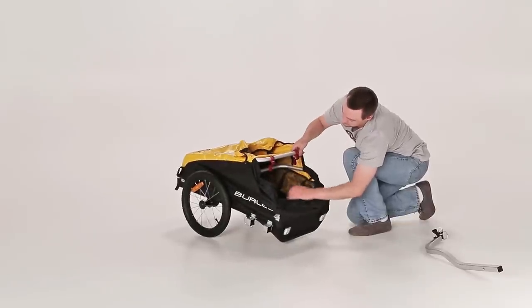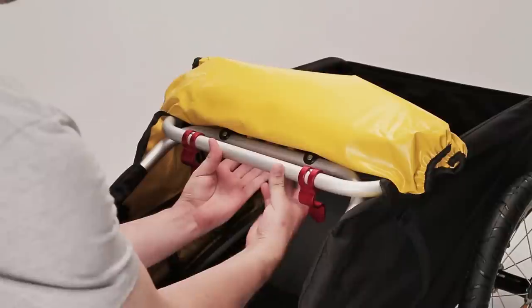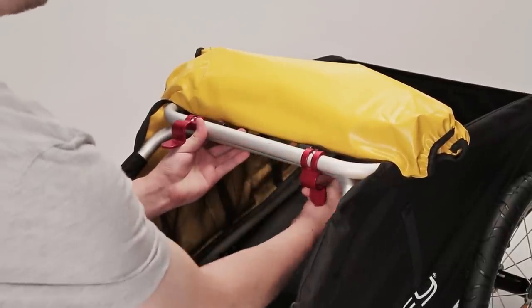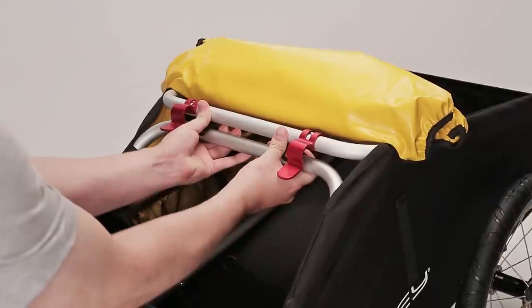To lock the Nomad into its upright position, grab the frame bars and pull them towards you. Use your thumbs to hold the red latches up and out of the way. Then press upward to snap the frame bar into place on the saddles.